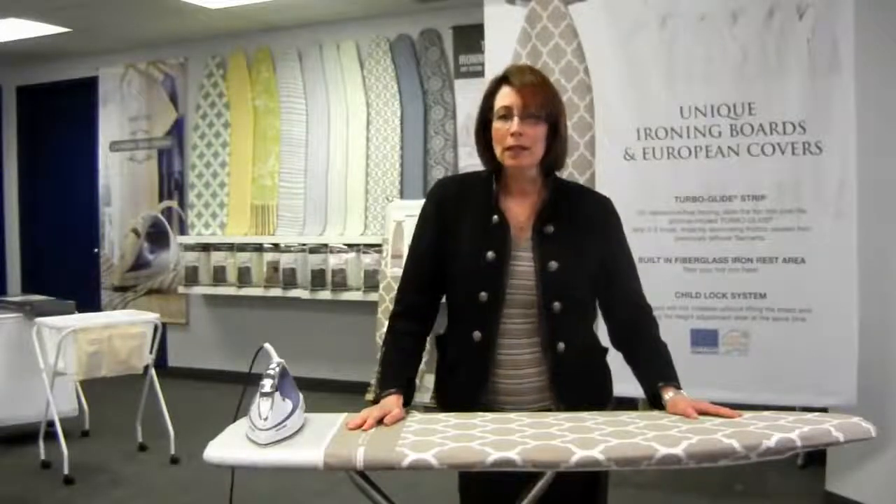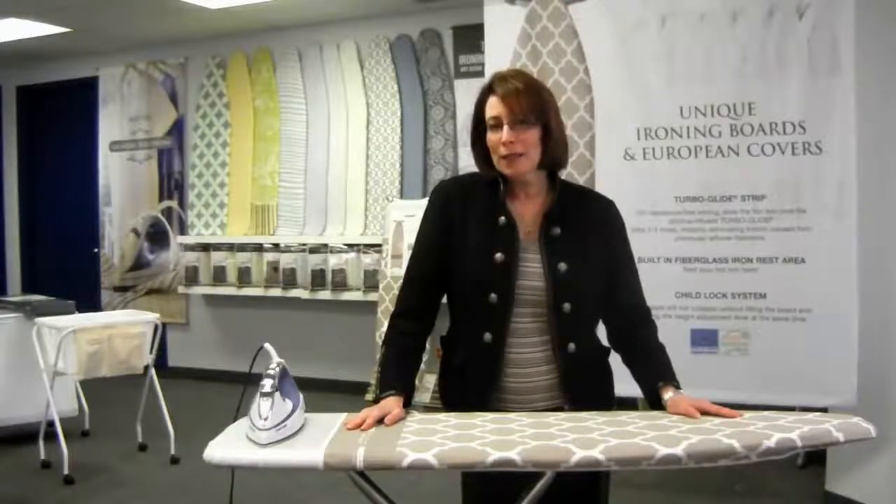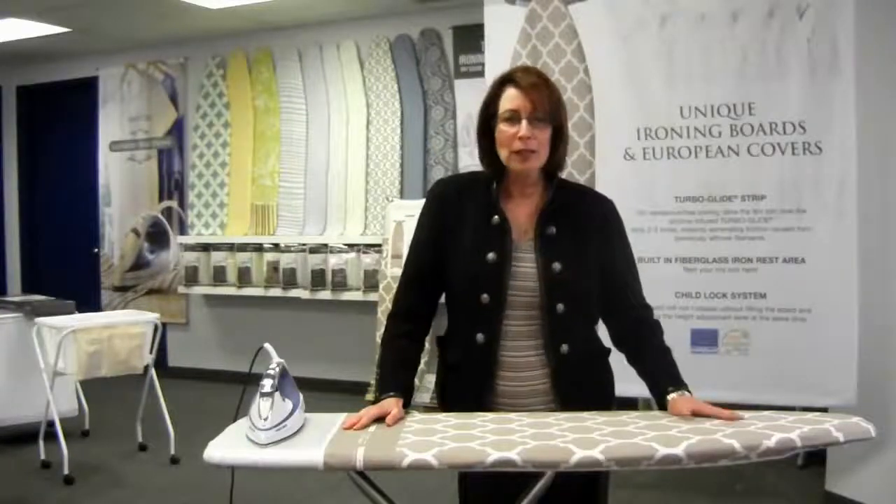Wessex International — we are the laundry specialists here in Canada and around the world. I'm here today to talk to you about our new Platinum Series ironing board, the most exclusive ironing board you've never seen anywhere.